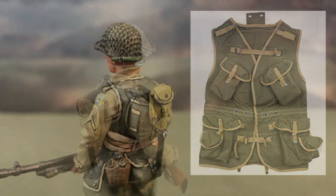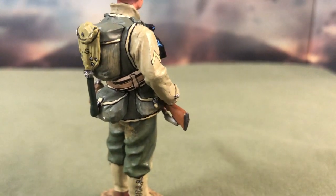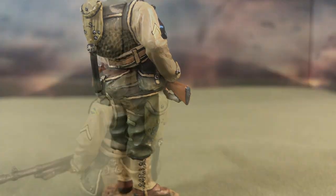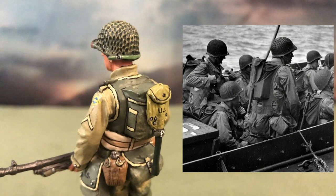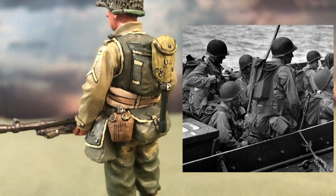The vest was designed to be a more effective option for soldiers to store their field equipment. However, it was not adopted after D-Day due to its bulky nature. Soldiers who used it felt that it failed to distribute the weight of equipment effectively. Furthermore, users reported that the vest also restricted their movement.